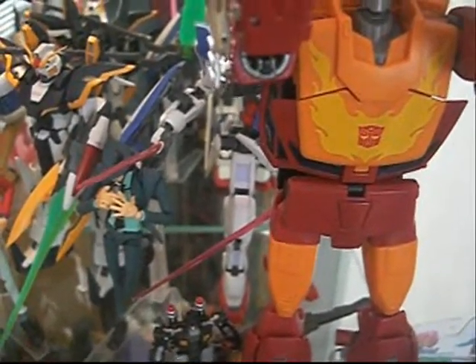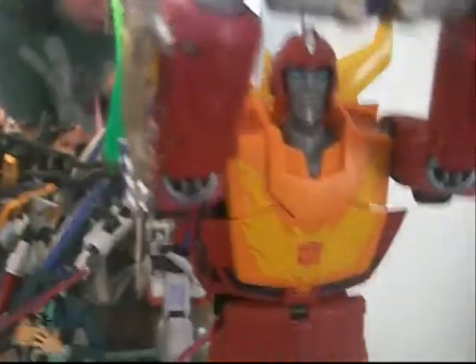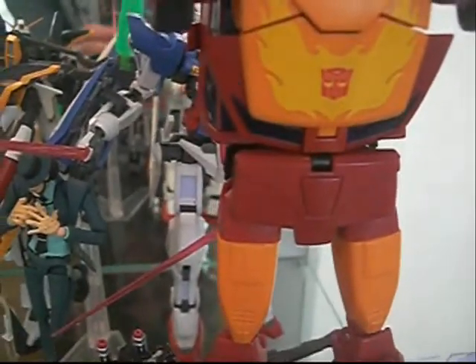I'm going to focus on Rodimus here. This is going to be quick because we do have our figures in here. Transformers Masterpiece Rodimus Prime — very cool figure. He's got a lot of cool details on him, I must say.